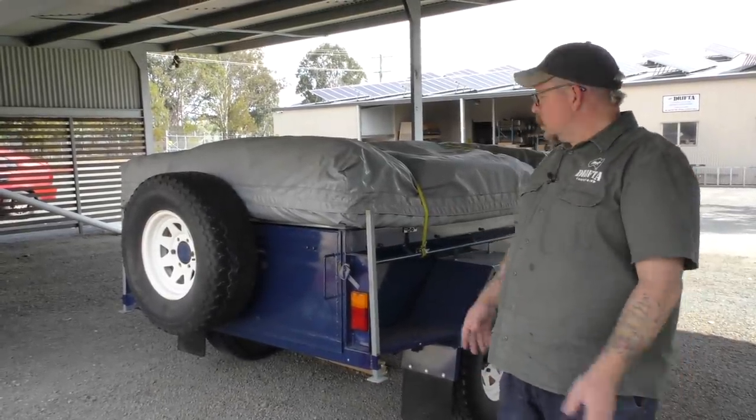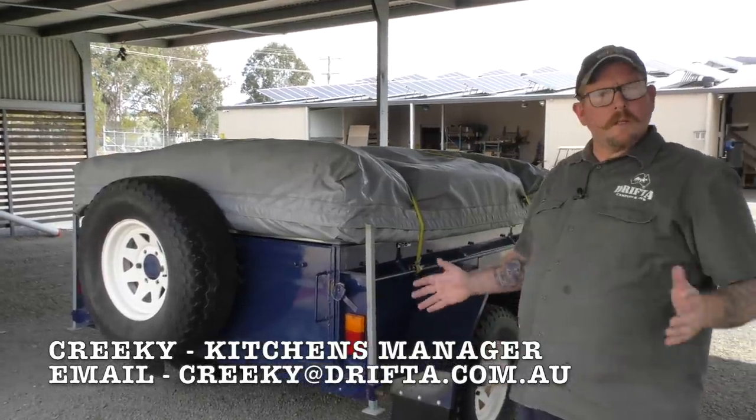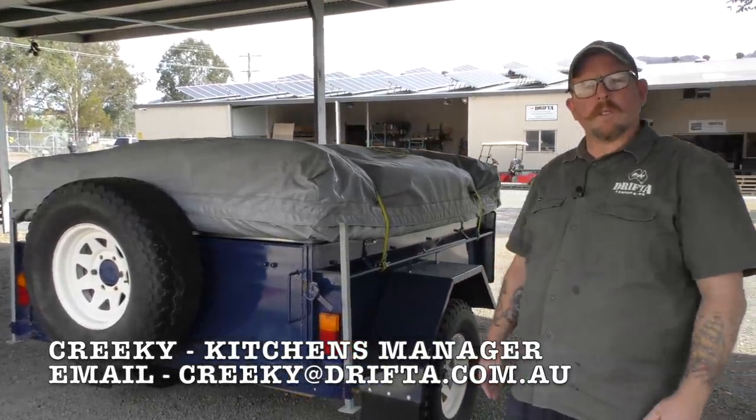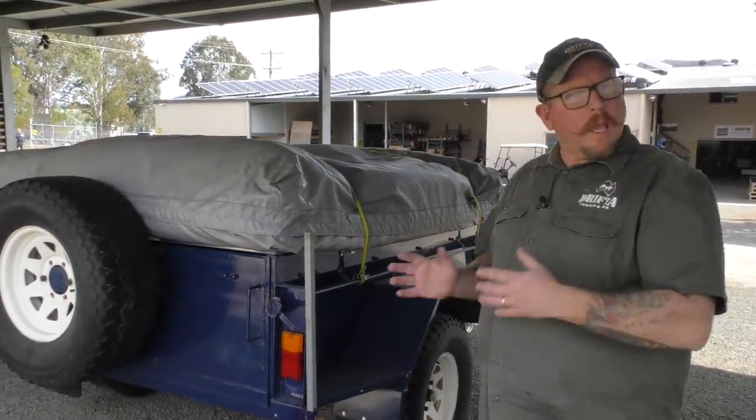G'day, Craigie from Drifter here again. Just want to have a look at this trailer that we've got here for a customer. This one's a little bit different to the standard 7x4 camping trailer that we see — it's a bit wider. So we're going to run you through what we're going to put inside here and how it's all going to work.